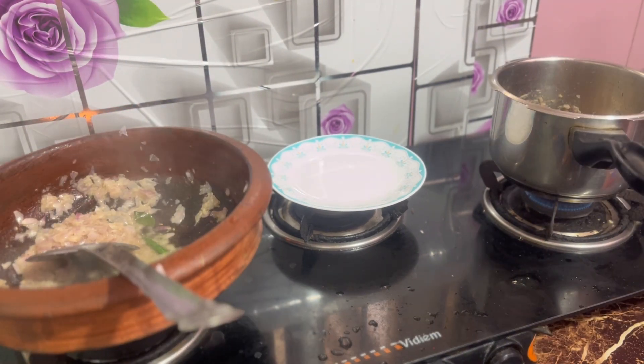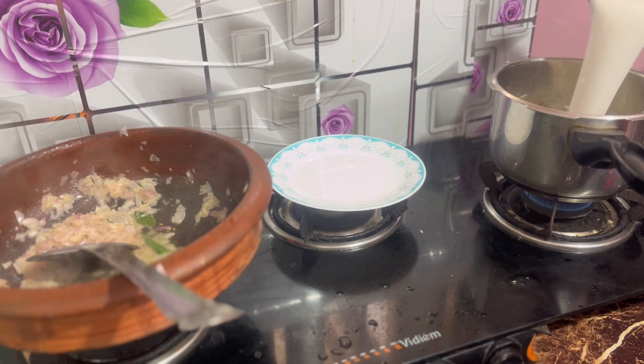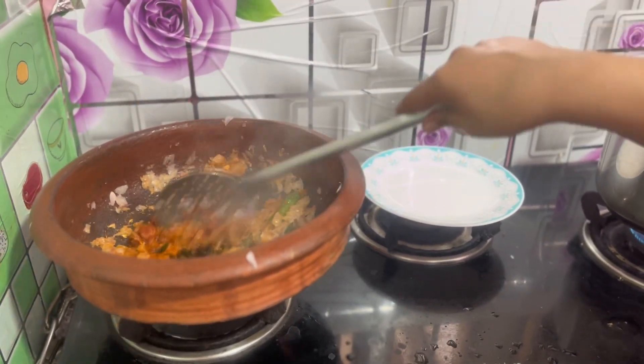I will add some salt in the night and add some salt in the morning.